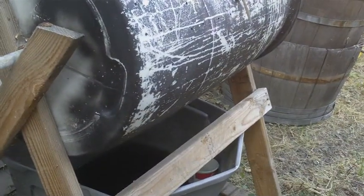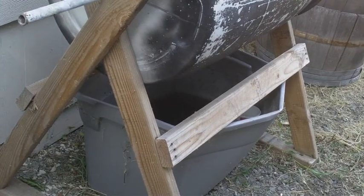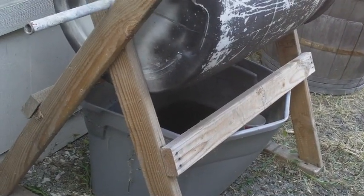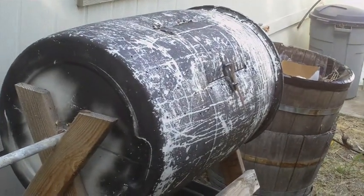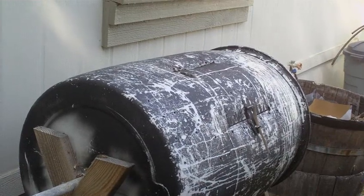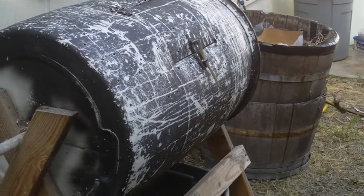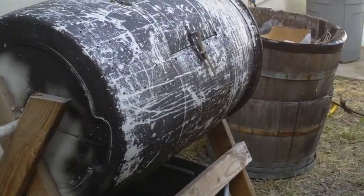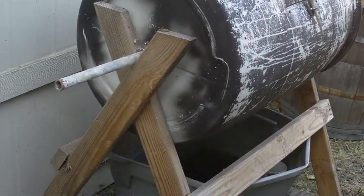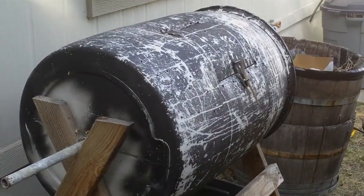I'm satisfied with this — I think it's the best design I've seen and the easiest to make. I think I used four 2x4s, plus the screws, the pipe, and the barrel. It worked very nicely and I'm really happy I made it. One other thing: I spray painted it black originally and you can see it's scraping off — I guess I didn't use the right kind of paint. But it still works well, so if you make one I think it'll work well for you too. Thanks.